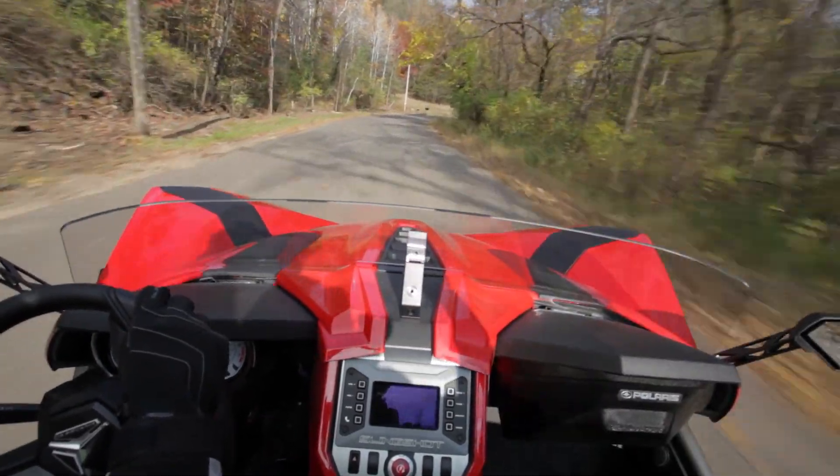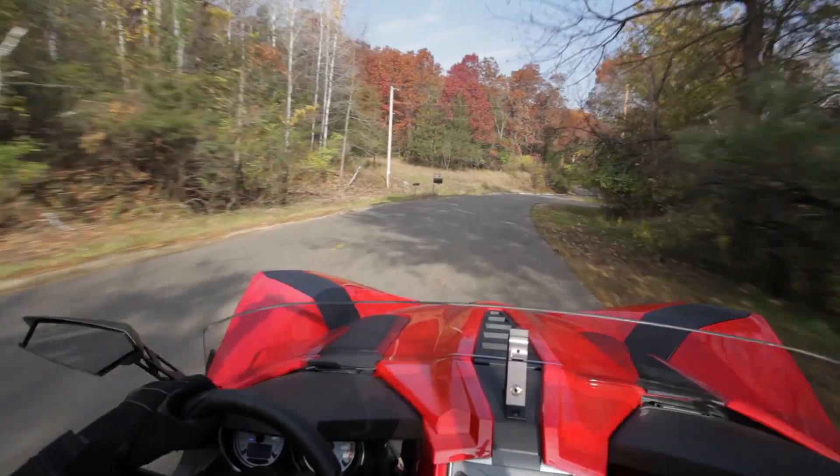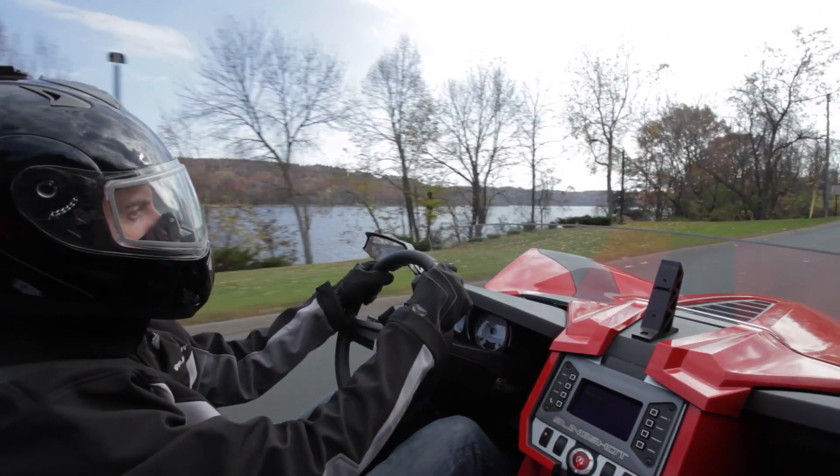Driving while distracted can result in loss of vehicle control, accident, and injury. Do not use a mobile phone or other handheld device while operating the vehicle.